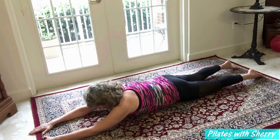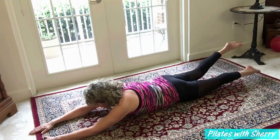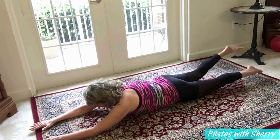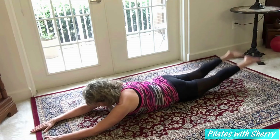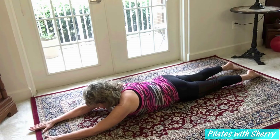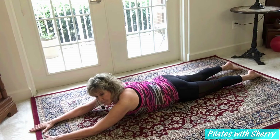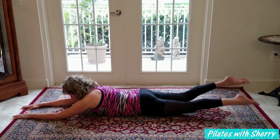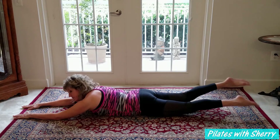Now I'm going to leave my upper body on the floor, lift my legs, and add a swimmer kick right here. I'm being careful to look down at the floor rather than up — it's a better position for the vertebrae in the neck. I'm making sure that when I lift my legs I'm getting my knees completely off the floor, lifting and kicking with fluid movements, engaging the hamstrings as well as the glutes, then coming back down.